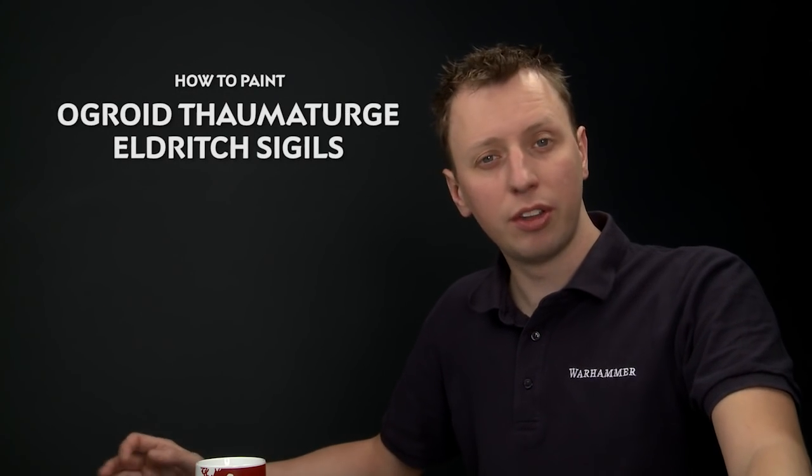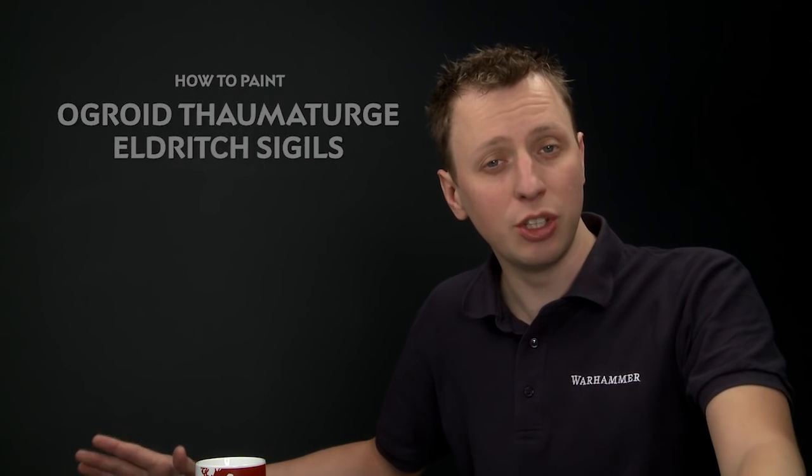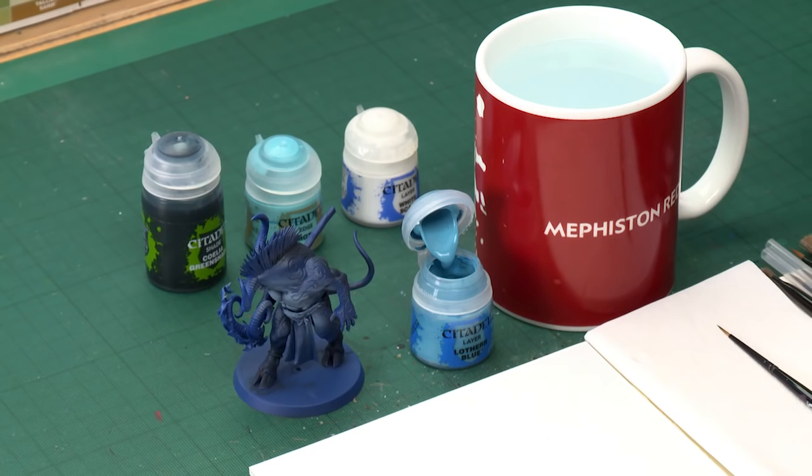Jill Edgar has asked us how to paint the eldritch symbols on the back of an auguroid thermotage, and for this video we're going to show you how to do that. What you should do first of all is be sure to paint all the skin of the model, which I've quickly done for our example here. I've not done all the highlights, which you should do beforehand, but I just want to give a good basis for what you're looking for before you start doing this.